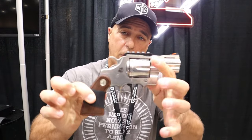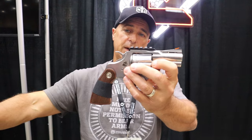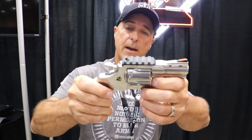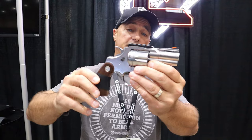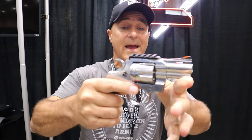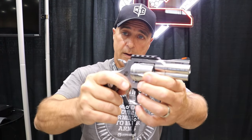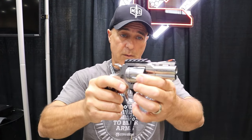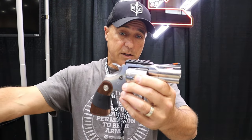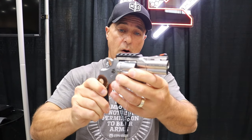Here we have another Colt Python with a two and a half inch barrel. The only aftermarket accessory on this is the rail — something that Empire does that you don't see too much of in aftermarket support. So if you love optics, it's available with this setup. This is called the Acura. If you go to their site and want to add this to your Colt Python, look up the Acura — put an optic on there and you're good to go.